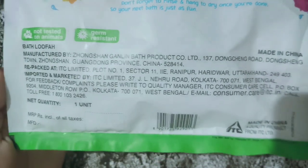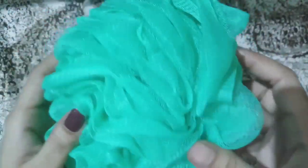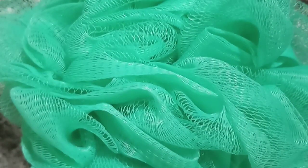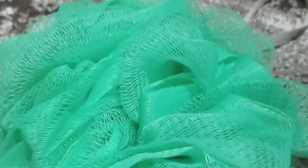Let's see the features of this luffa. It keeps the skin smooth, exfoliated, and energized. It also stimulates micro circulation and makes the skin brighter. It removes dead skin cells and helps in unclogging the pores. It is 100% cruelty free and dermatologically tested, safe on the skin.